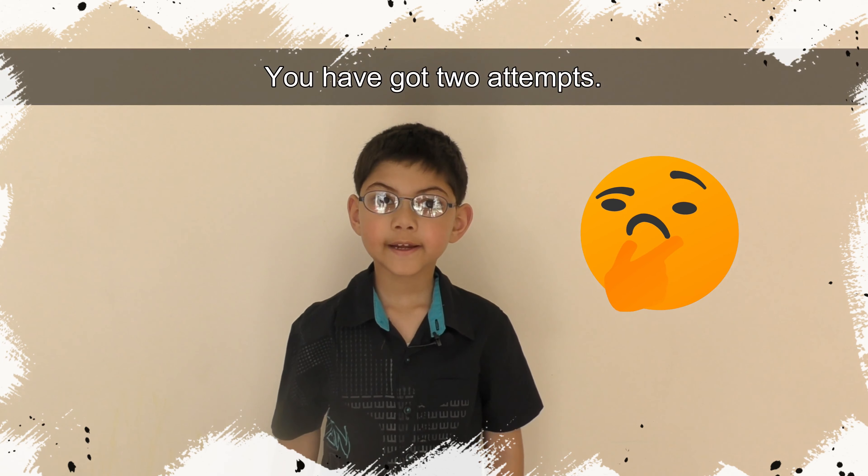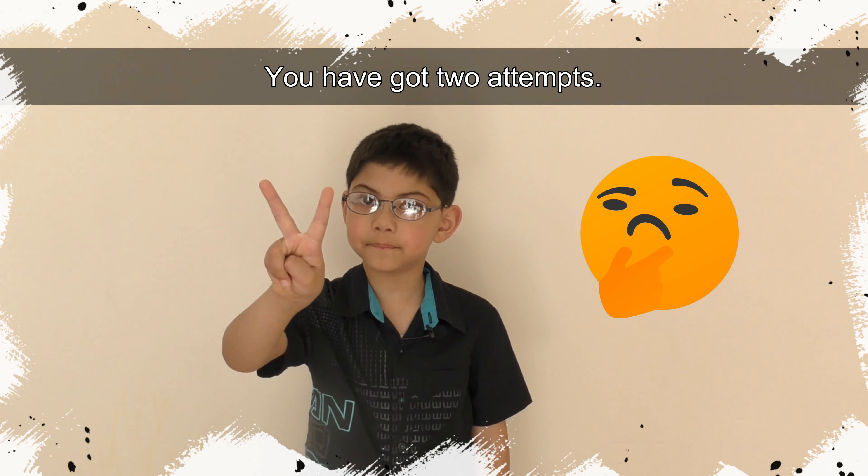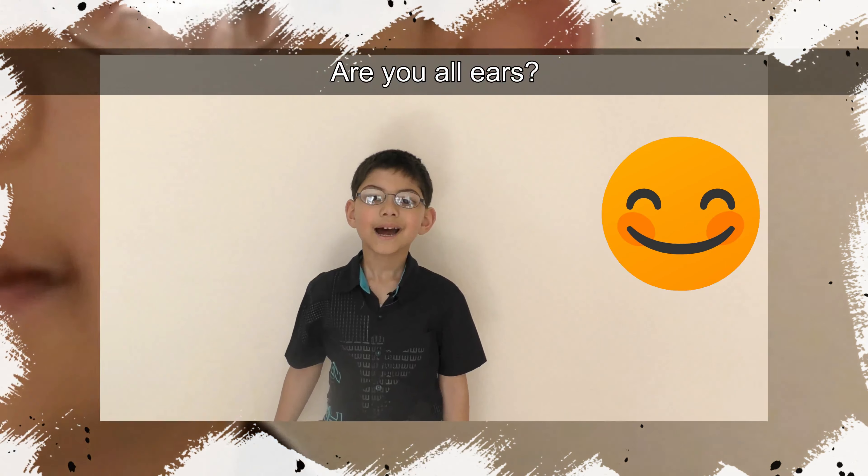Welcome to this fun challenge! I am Aureus! The challenge is when I learn after me. You have got two attempts. Are you all ears? Ready?